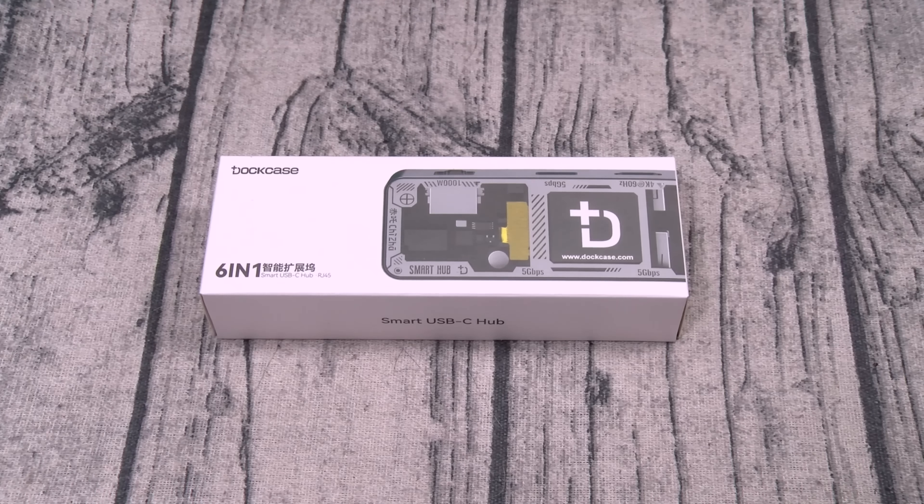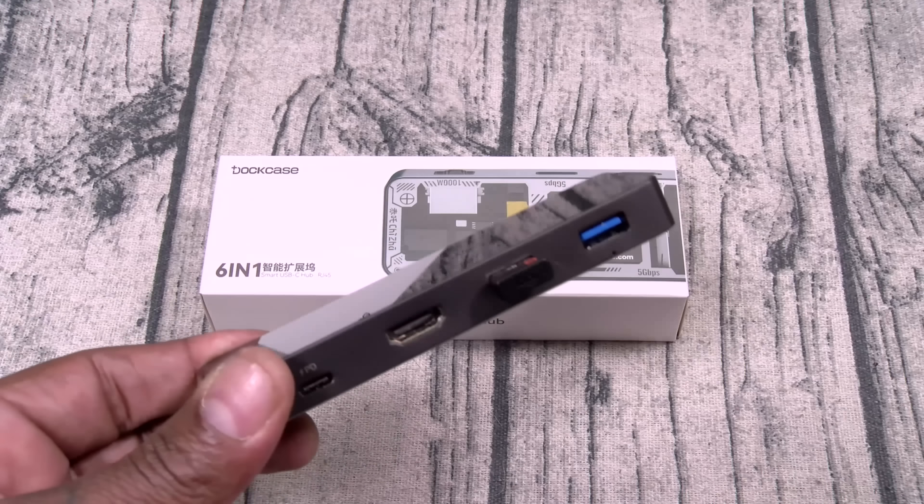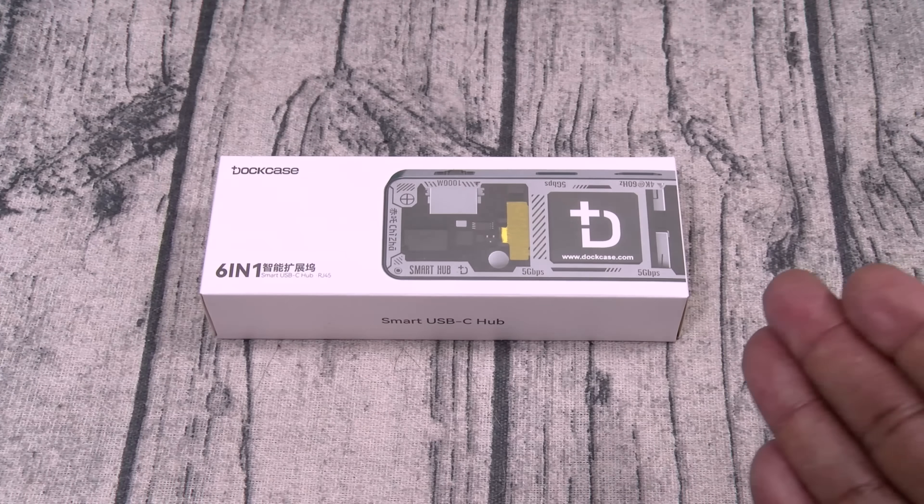Now if you watch my videos, every time you see me buy a new laptop, the first thing I get is a DotCase. Now as much as I love this one, there was one thing missing — and they finally added it.